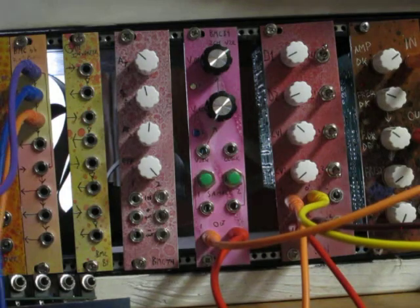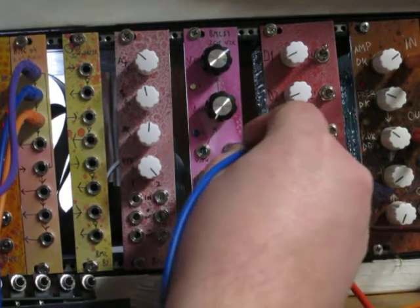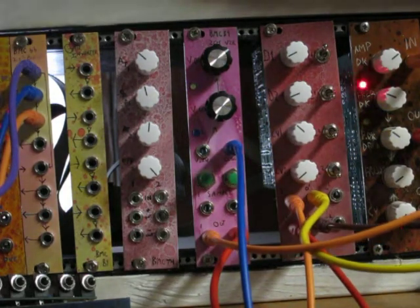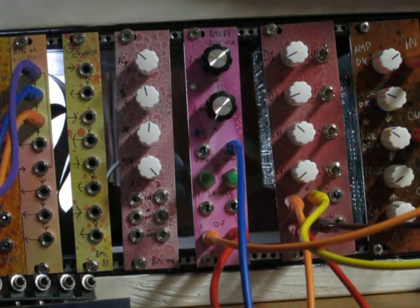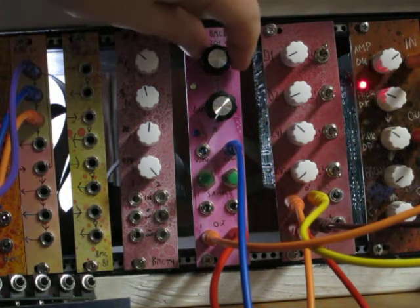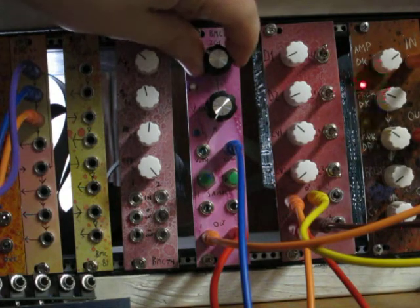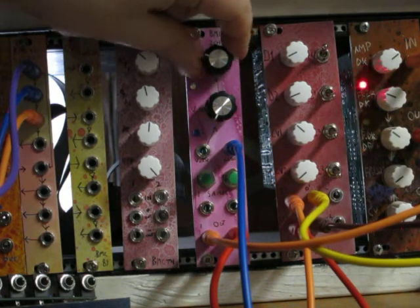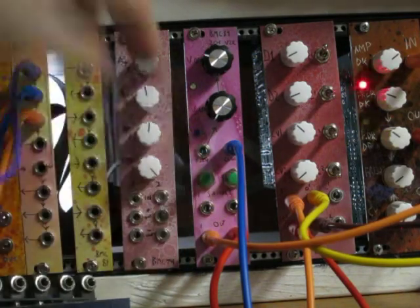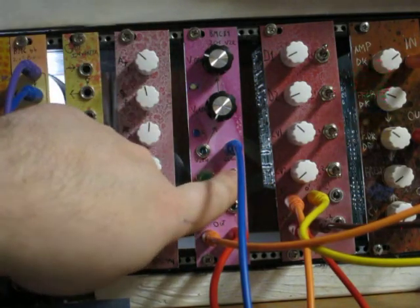I made a little patch to demonstrate this and I'm gonna input the clock now and turn up the volume so y'all can hear. I'm changing the voltage by moving this knob — this is the offset knob — and I will change the beat going on on channel 2 by resampling the voltage.